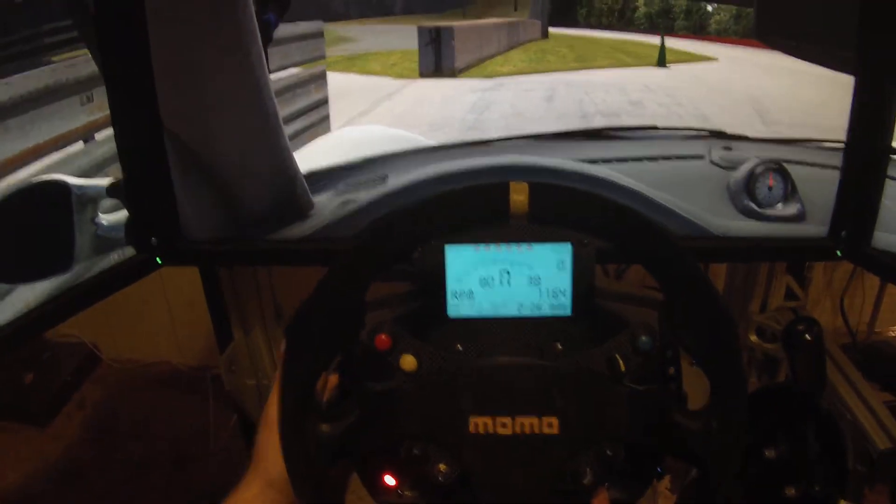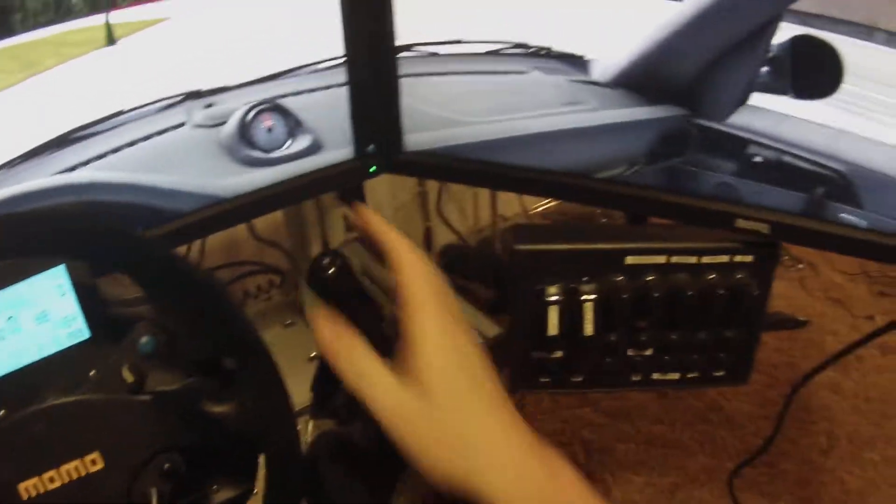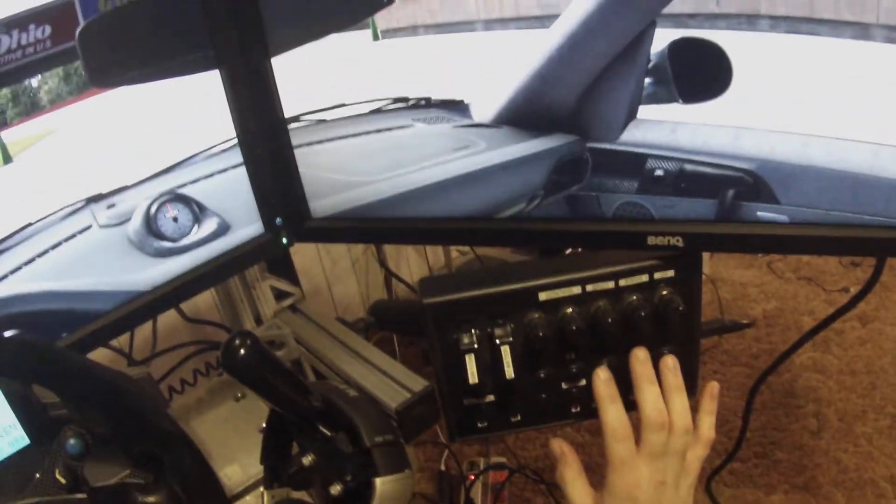The wheel is a T500. The shifter is Derek Spears Bent Rod. Derek Spears Black Max 2 is for the button box.